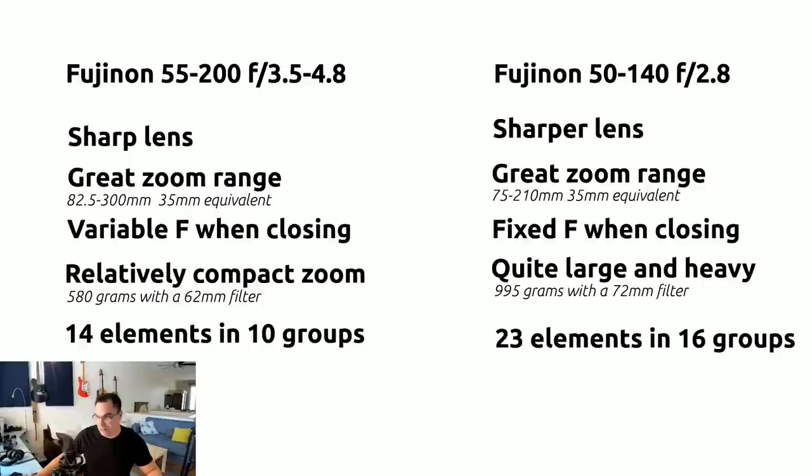Let's talk about zoom range. Both lenses have great ranges. The 55-200 is 82.5 to 300mm in 35mm equivalent, giving you a bit more reach. The 50-140 is 75 to 210mm equivalent. They're both great zoom ranges you can use across fashion, portraits, run-and-gun, show photography, event photography, and weddings — they both cover the bases, though you're a bit tighter with the 55-200.